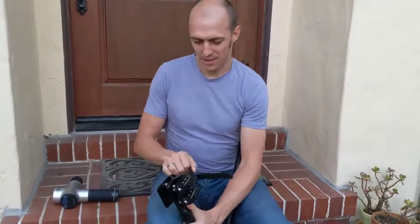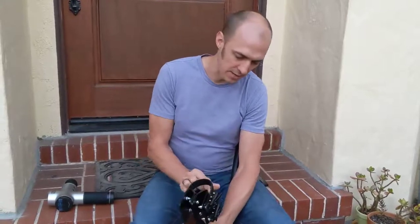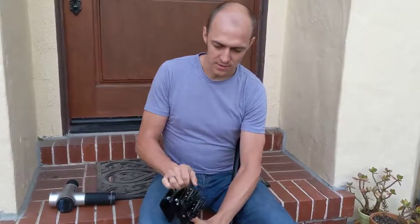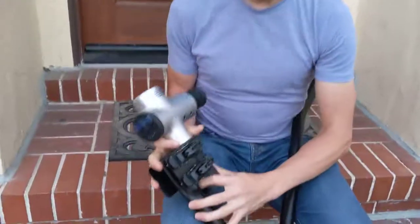These snowboard binding buckles are pretty easy to use. You slide the strap into the bottom of them like that, and now you'll hear them click when they engage. You can put your massage gun into the holster like this.